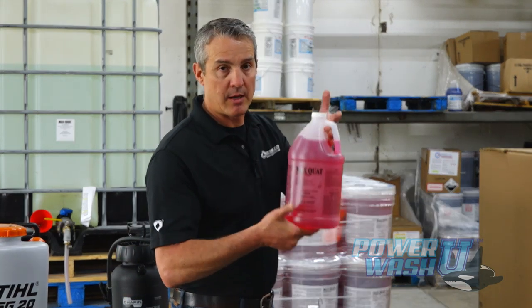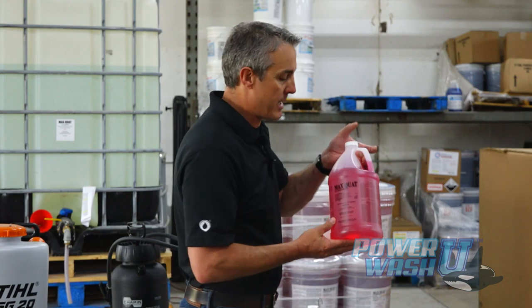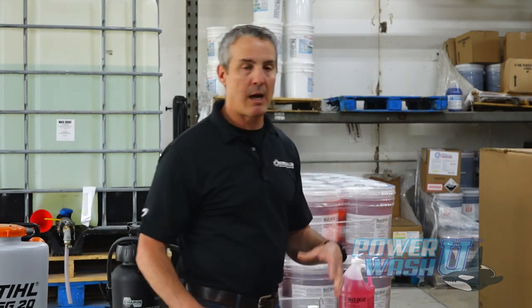We've got a great product that works for that - that's MaxQuat. And even if you're not buying MaxQuat from us, or buying a similar product, I want to show you how these misters and foggers work. We had a lot of questions about MaxQuat and if it'll work with a mister, a fogger, or an electrostatic sprayer. And the answer to that question is yes - it will work with all those products.